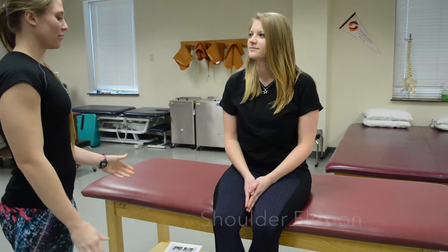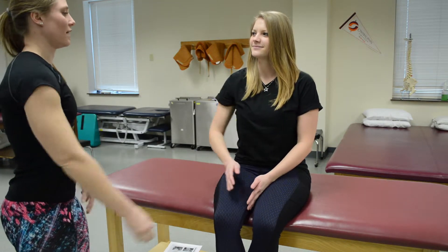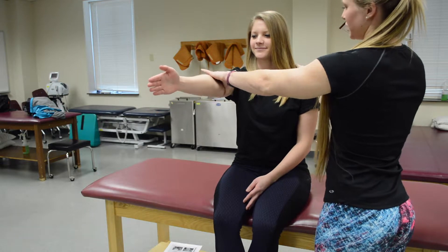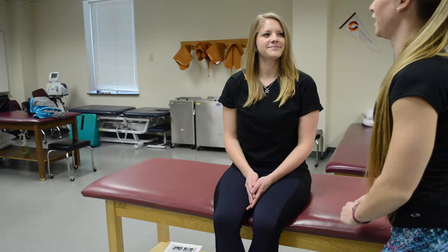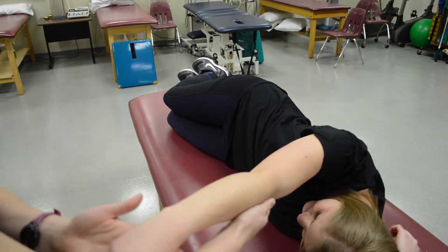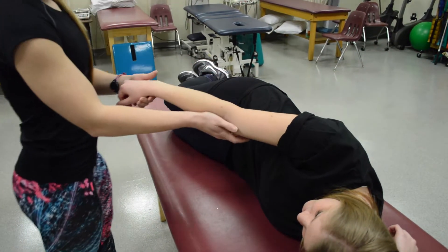We're going to check shoulder flexion. Ask if she can do this — she can, so she's at least a three. Have her hold her arm at 90 degrees, then push down. Since she didn't move, she'd be a five. If she was unable to do full range of motion, have her lay on her side. For a grade two, hold the weight of her arm and let her move it. If I add a little bit of resistance and she can continue to do that, she would be a two plus.